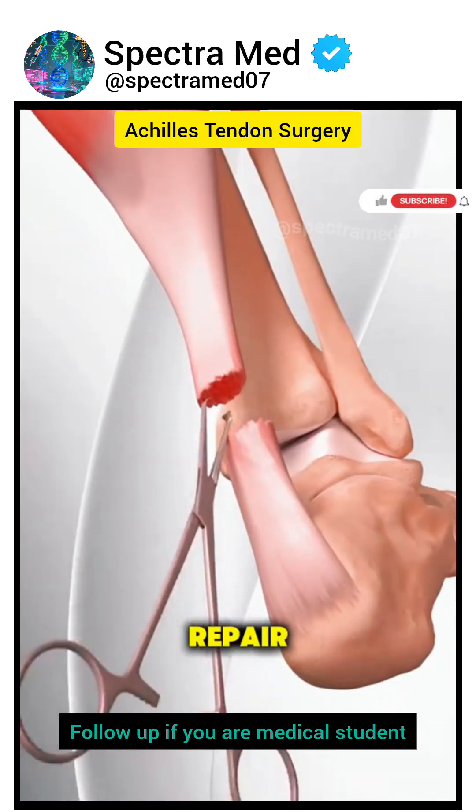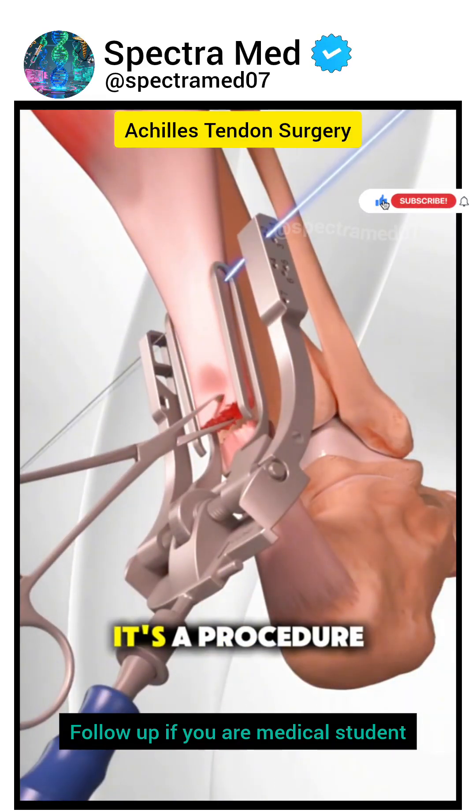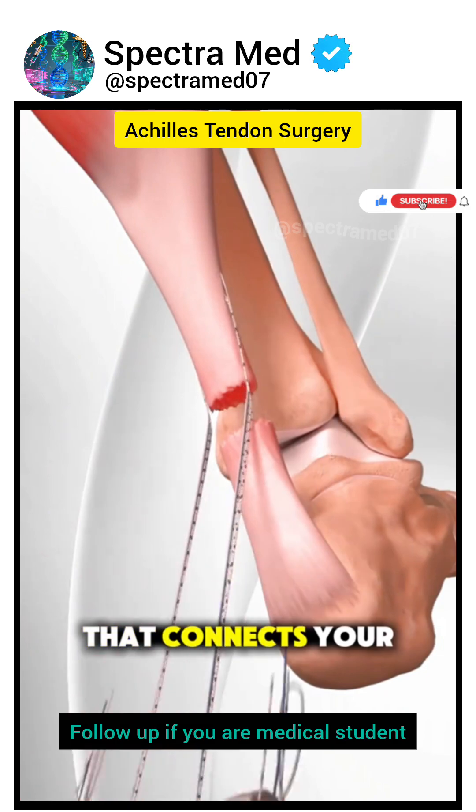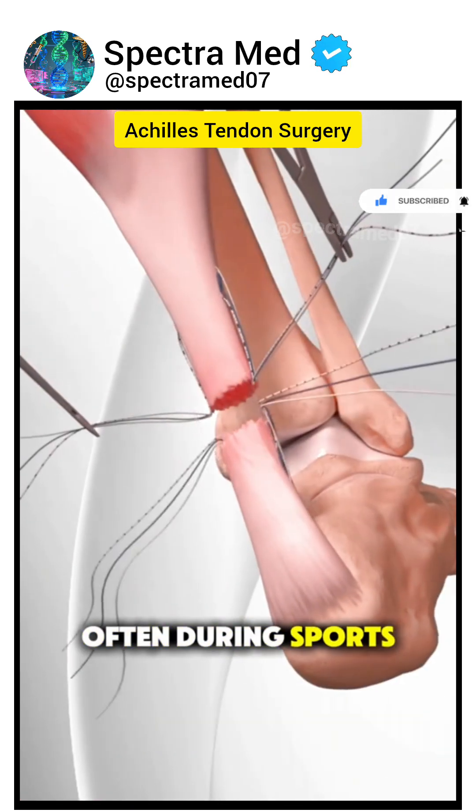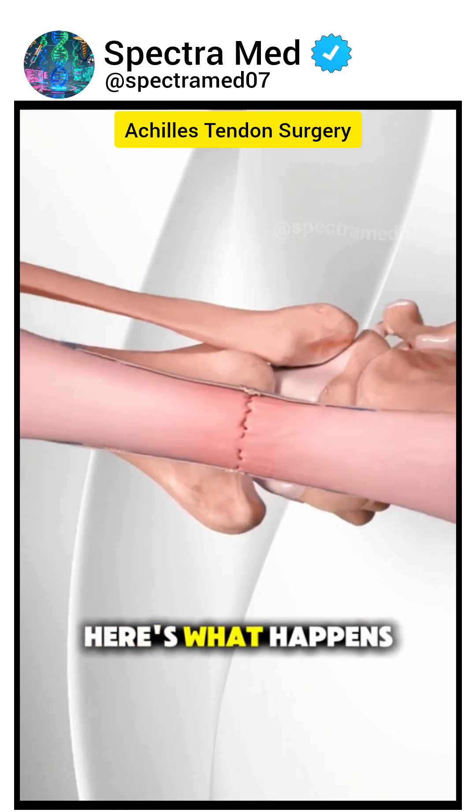Ever wonder how torn Achilles tendon repair surgery is performed? It's a procedure used when the tendon that connects your calf muscles to your heel bone completely tears, often during sports or sudden movements. Here's what happens.